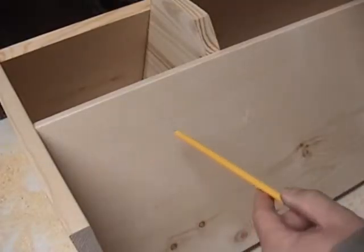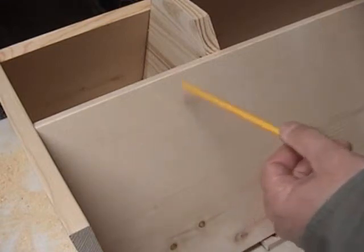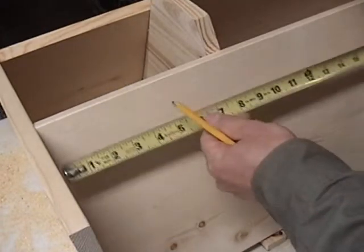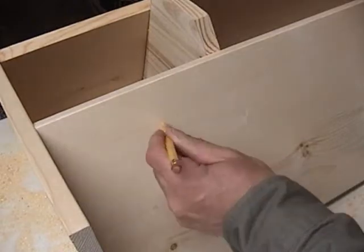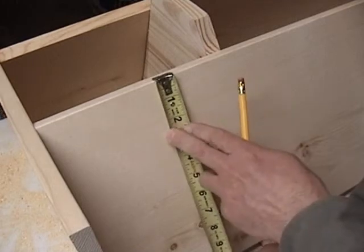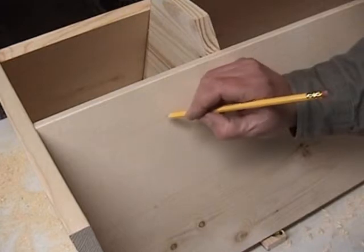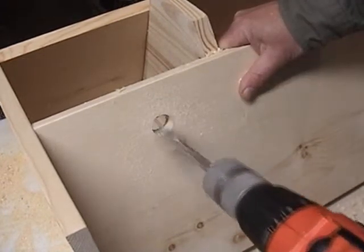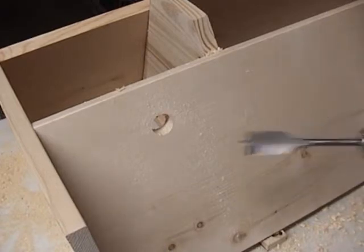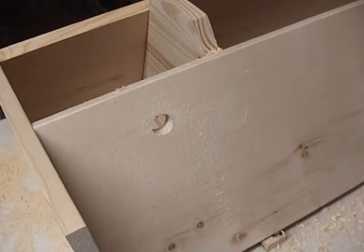This one is the same thing except it's a single hole. We're just going to come over 5 inches from the edge and down 2 inches. We'll drill it right there. You're going to do the same thing on the other end — 5 inches from the end, 2 inches down — and you're all done drilling your holes.